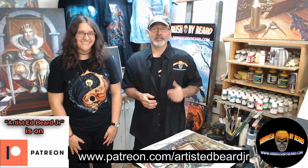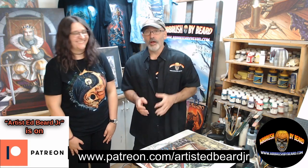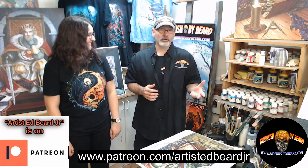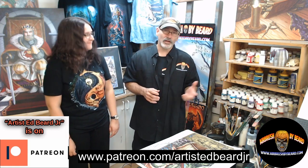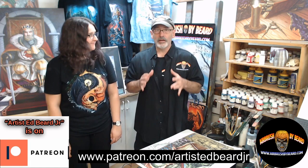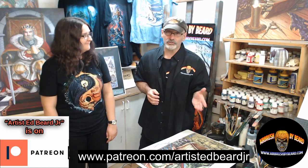Hi guys, this is fantasy artist and automotive artist Ed Beard Jr. I'm here with my daughter Destiny — Team Beard. We are so excited about being on Patreon. If you've followed any of my social media such as Facebook Live, Instagram, or anything, you've seen some of my step-by-step airbrush instruction, hand-painted instruction, even graphite drawing instruction.